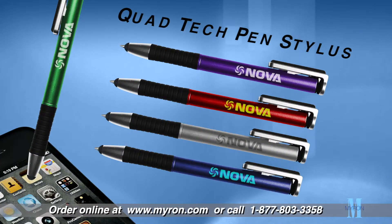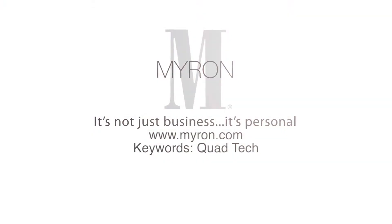Choose from a variety of vibrant barrel colors and add your custom color imprint for a great promotional gift that will be sure to impress customers and clients. For more information, go to myron.com.